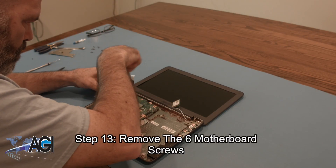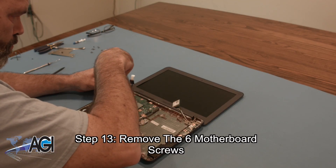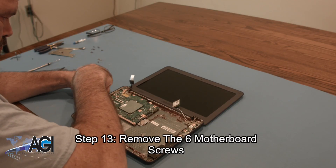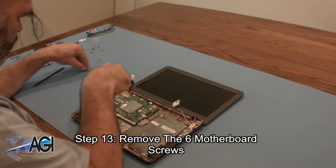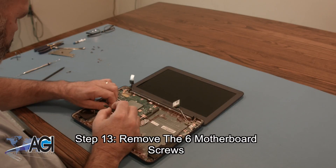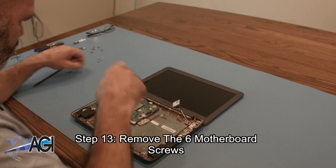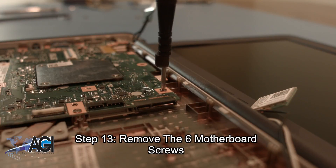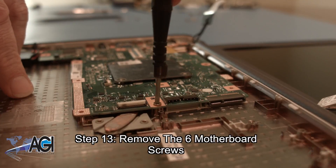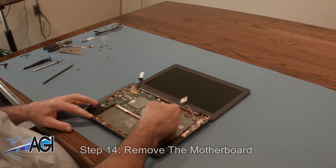Now, you will remove the six motherboard screws.